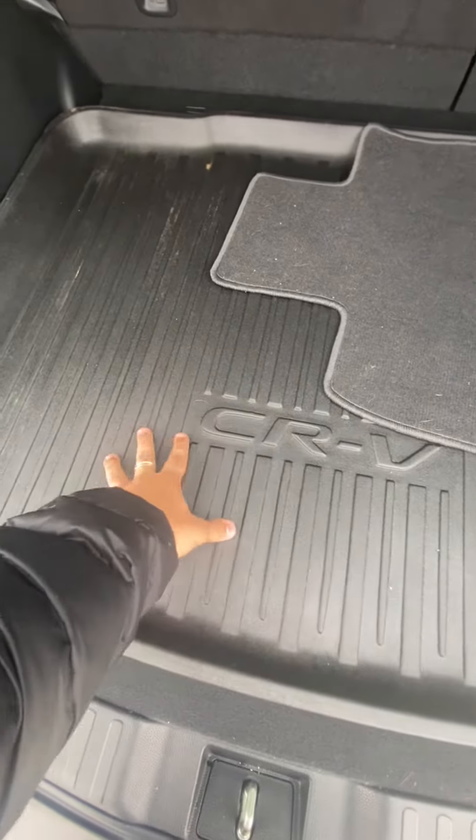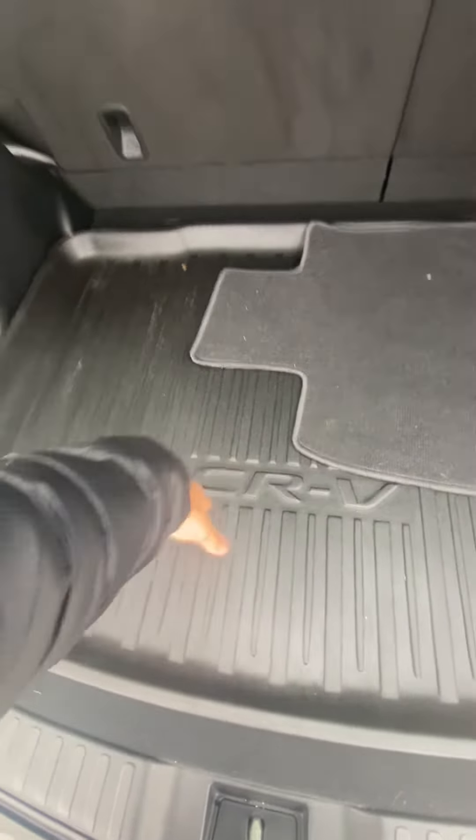This is nice, because if you want to put anything like dirt or anything like that, you won't get any dirt in the car.